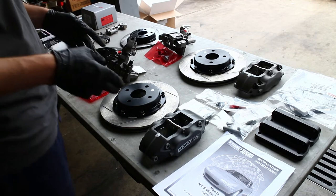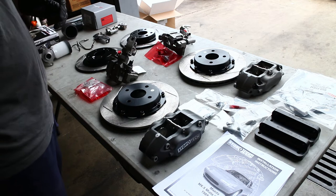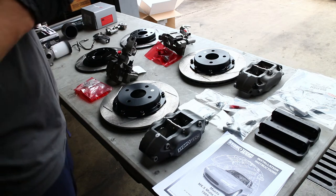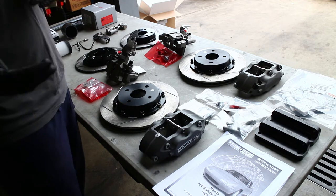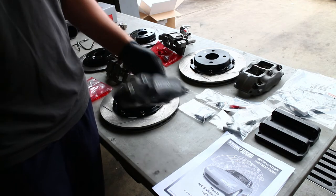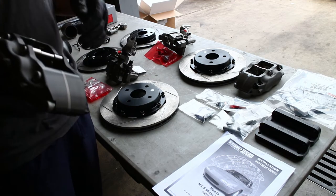So on the table here we have a StopTech Big Brake Kit. This is for a 1.8 liter Miata. I do have a 1.6, or what used to be a 1.6 chassis, so we're going to be upgrading the whole car from 1.6 components to 1.8 components. I've already swapped a lot of my brake parts, so some of this is going to be redundant, but we want to freshen everything up — it's been on there for a couple seasons.